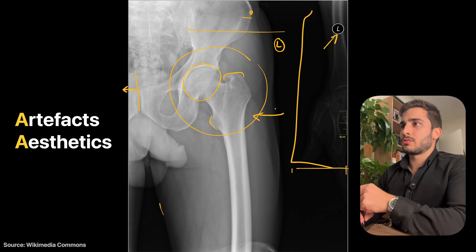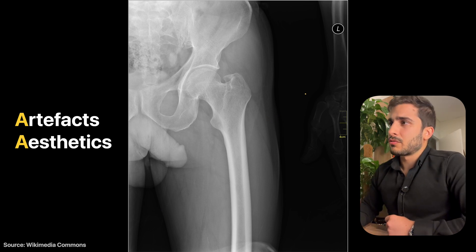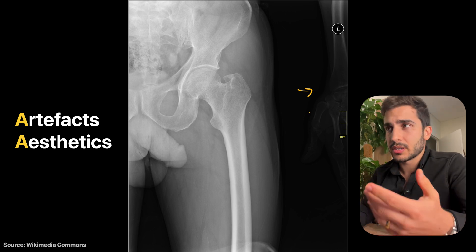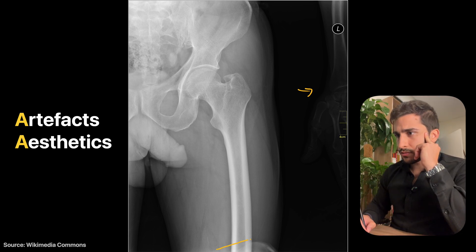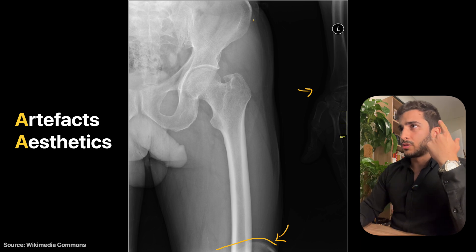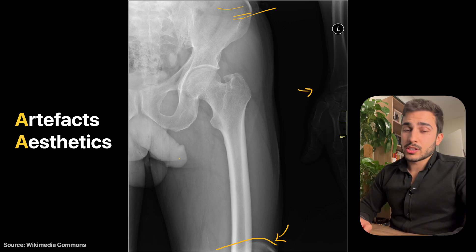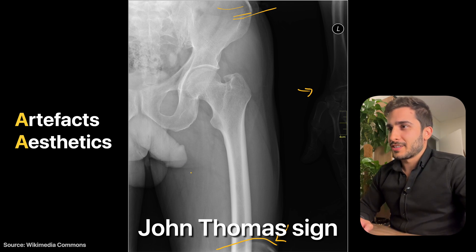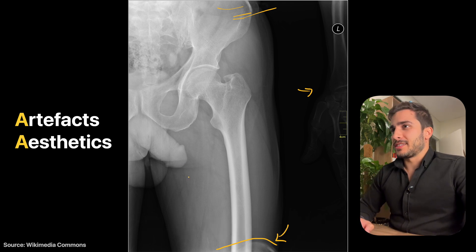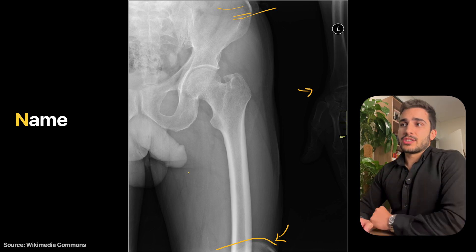In terms of aesthetics and artifacts: the hand in frame isn't an artifact per se, just something that shouldn't have been x-rayed. There's a faint line of uncertain origin — possibly an artifact. Some slight lines near the top may be the patient's underwear. In the middle you have the soft tissue genitalia sign — sometimes called the 'John Thomas sign.' Otherwise aesthetics are okay. No name or identification is visible for anonymous reasons.